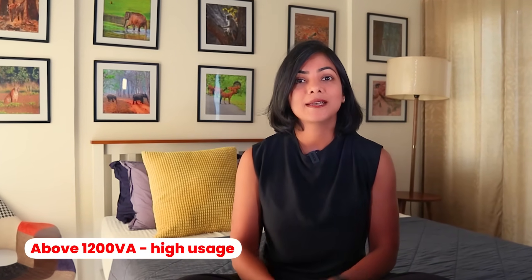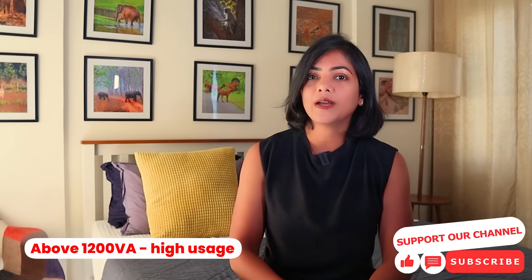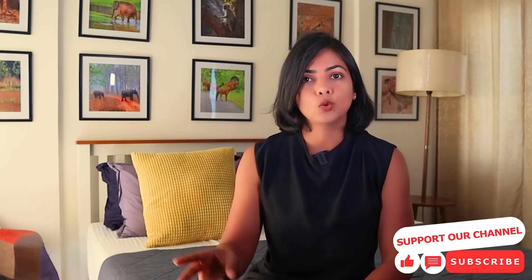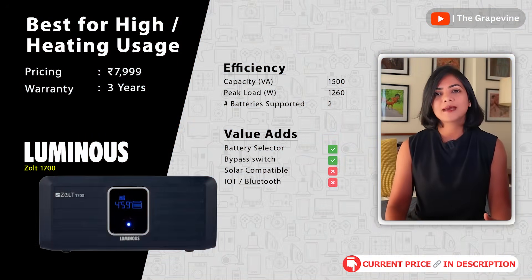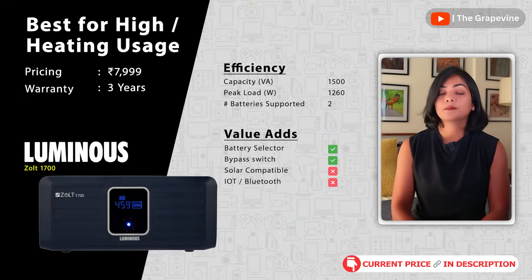If you have high usage — running fans, lights, AC, and fridge — specifically if you want to run an AC, you need to go for a 2500 VA plus inverter with a dual battery setup. My first recommendation is the Luminous Zolt 1700 inverter, which supports a max load of 1260 watts, good for heavy duty usage. It also supports two batteries, essential for longer run time of heavy appliances.